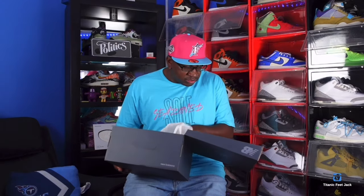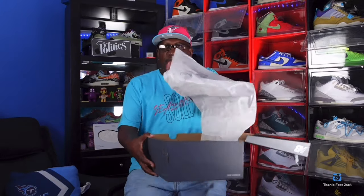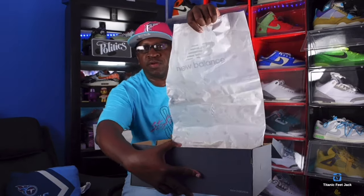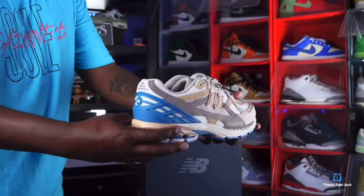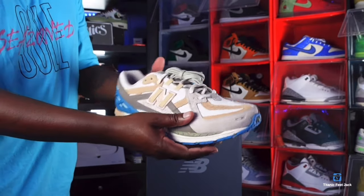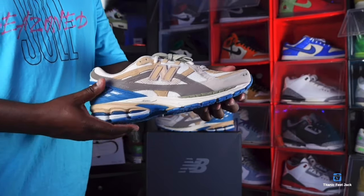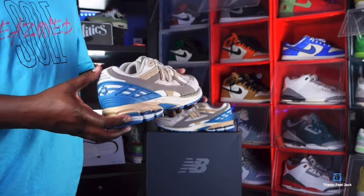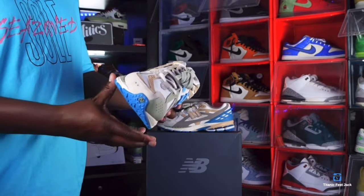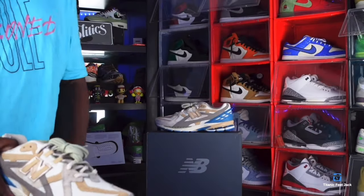Inside the box, nothing major but there's New Balance paper — you can see it has New Balance on it. Now we get to look at some sneakers. We have the New Balance and Concepts collab — this is the 1906 'Hours and Days.' This is based off a previous collab New Balance and Concepts had back in the early 2000s, and they came together on this 1906 silhouette to make this sneaker.